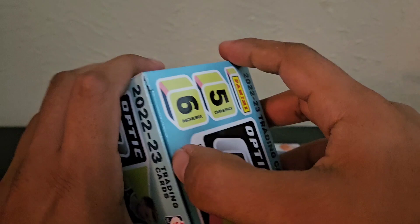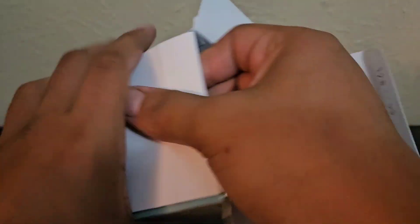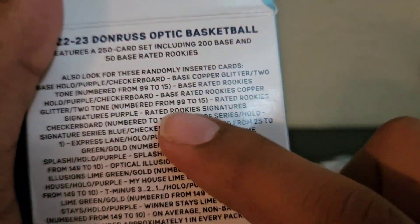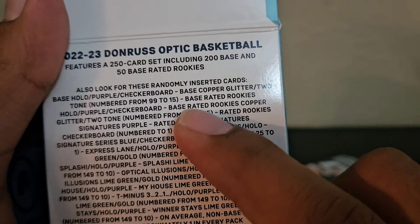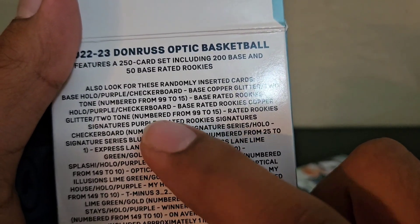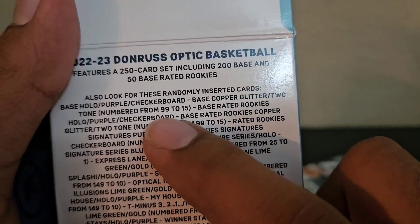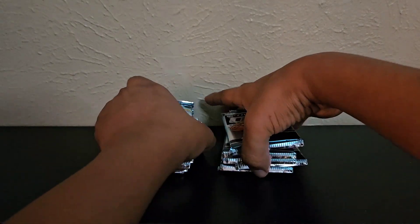Especially if you're really chasing that one-of-one checkerboard, which is really popular — especially if you get it in a PSA 10. Those are really hard to grade. The normal checkerboard base rated rookies are not numbered; only the autograph is numbered to one. But these are very popular and extremely rare.